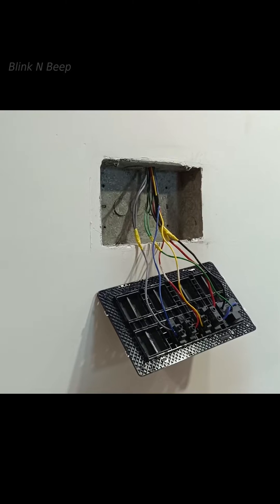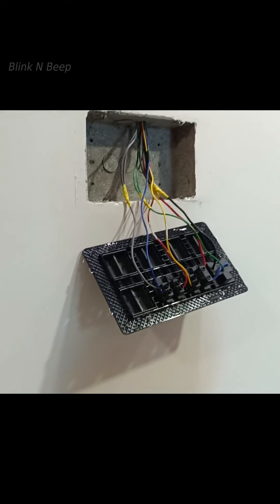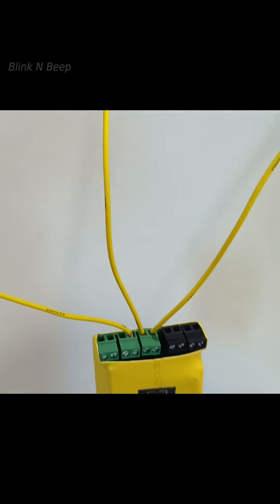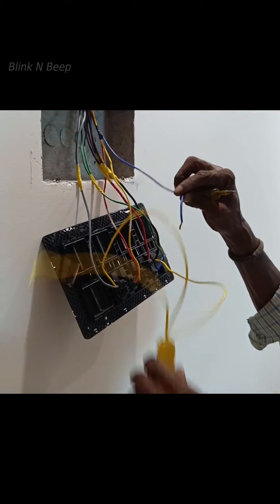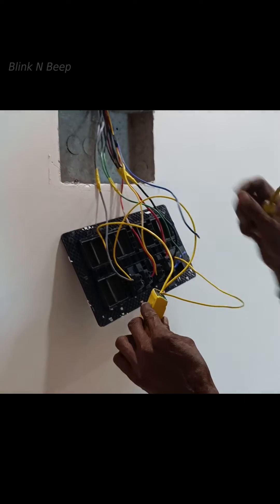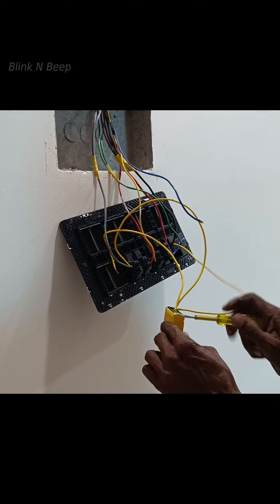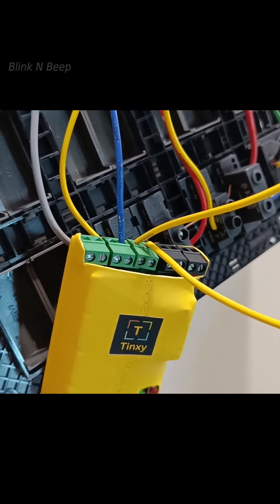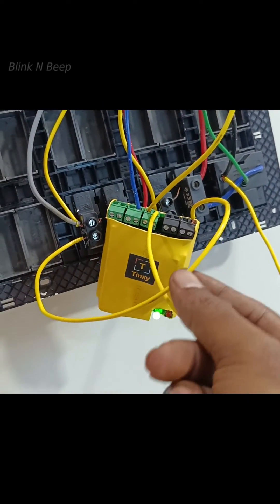The first step of installation is to remove the switchboard and find the line and neutral wires. The first wire connects the Tingsy to neutral, and from the next port, we connect to the line. For demo purposes, I am showing the wiring for just one switch — you can repeat it for the remaining three. The blue wire is connected to the load, which is my LED light in this case, and the corresponding port is connected to the actual switch.